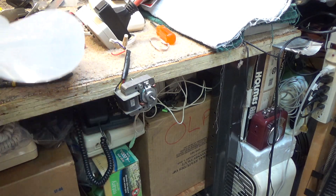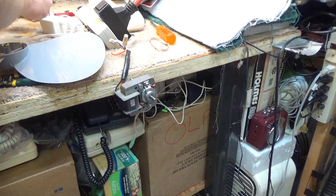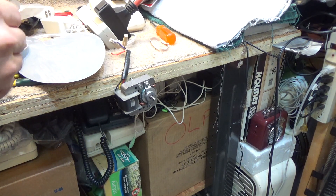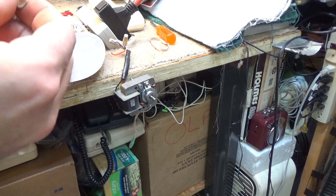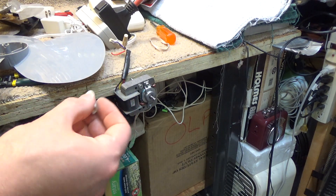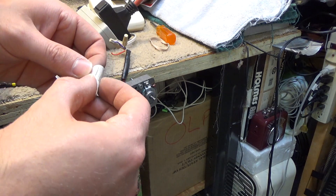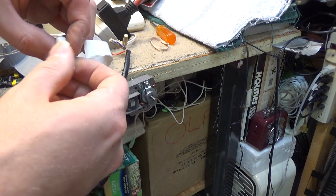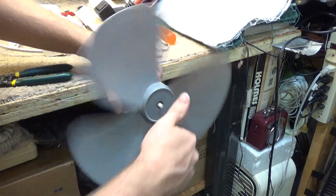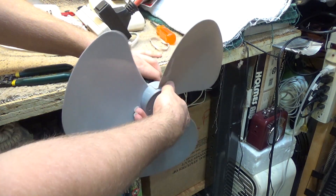But we've got to make it fit on the shaft here. What I'm going to do is take some paper and put it around the shaft to enlarge it. There we go. A little bit crooked but that's fine.